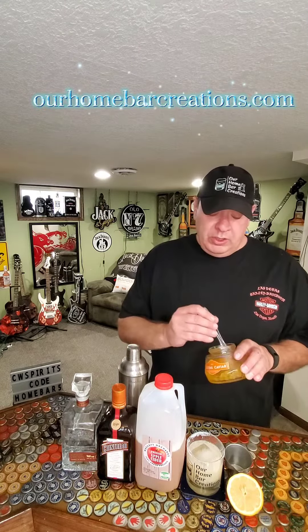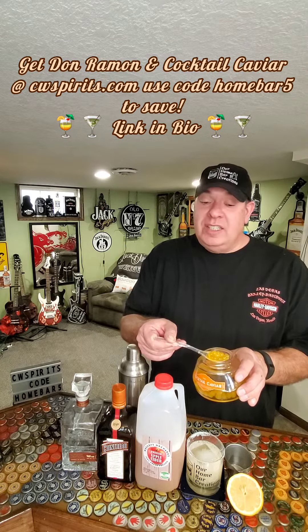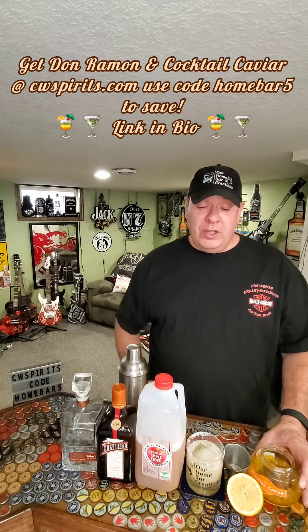We're going to kick this up a notch — we're going to use a little autumn apple cocktail caviar. You're going to ask me, what's that? This is a limited edition caviar, which is vodka-filled little boba balls that taste like apple vodka, and they are so delicious. I'm almost out, which reminds me it is limited edition, so make sure to run and get some before they do run out.